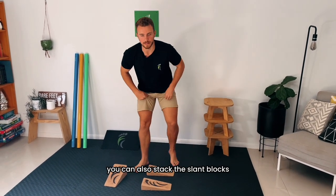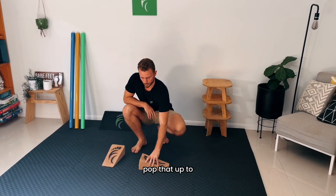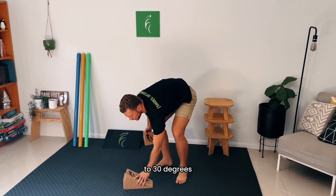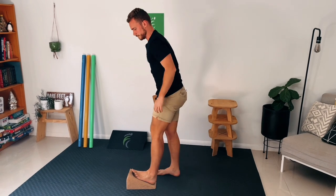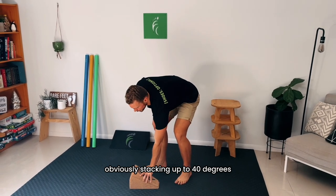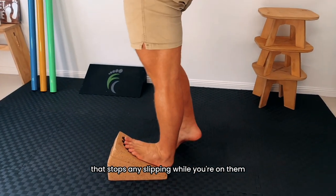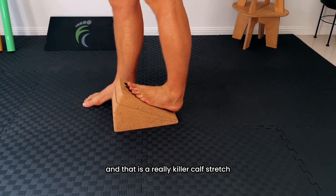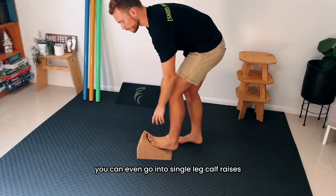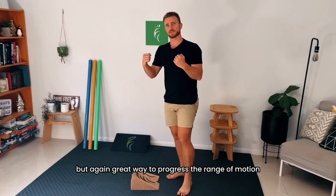You can also stack the slant blocks — you could start with a calf raise just on a 10 degree, then pop that up to a 20 degree stretch, and then change that to 30 degrees by stacking a 10 on the 20, and if you want to progress that even further, obviously stacking up to 40 degrees. The great thing about the cork is there's really no slippage — they've got great friction that stops any slipping while you're on them. That is a really killer calf stretch, and you can play around with it quite a bit. You can even go into single-leg calf raises. 30 degrees is generally about the limit you'd want to do for that, but it's a great way to progress the range of motion in your calf raises.